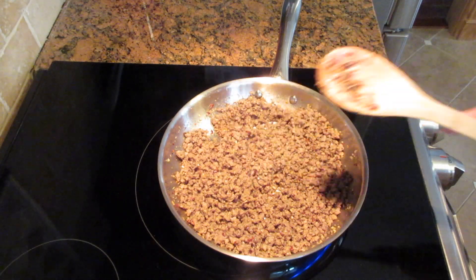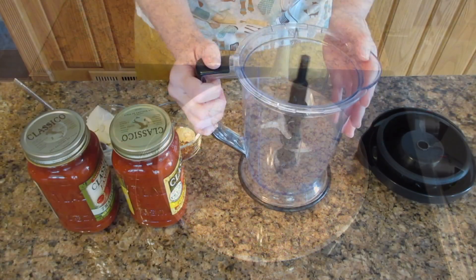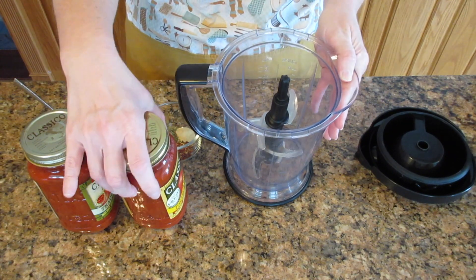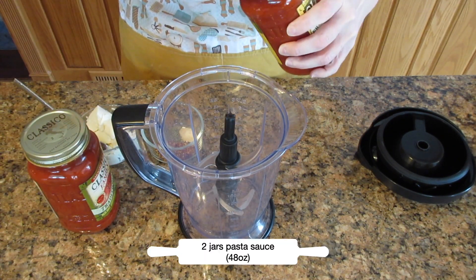Then you're going to turn off your heat and move on to the next step. Now you can do this in a bowl or a blender. If you use a blender you'll get a finer texture which I really like, but a bowl is perfectly fine.